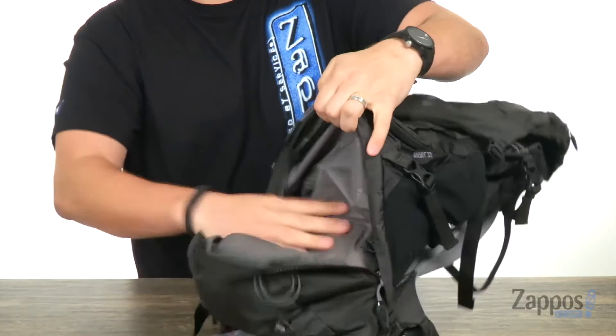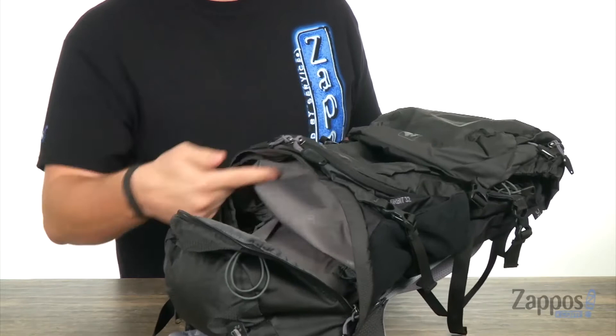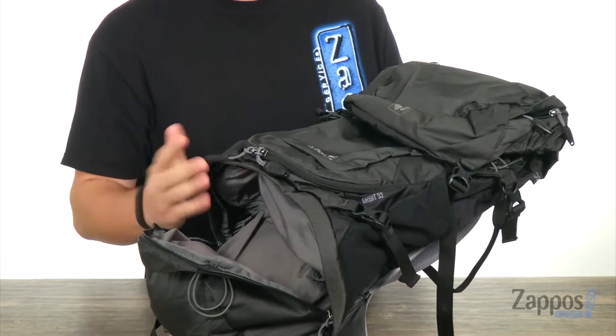Also on the bottom of the bag, we have this compartment that opens up nice and wide. You've got a good amount of storage space up in there, which is really convenient. But there's also a zipper against the top of this compartment making it expandable, so it will go all the way up into the main compartment giving you plenty of storage space.